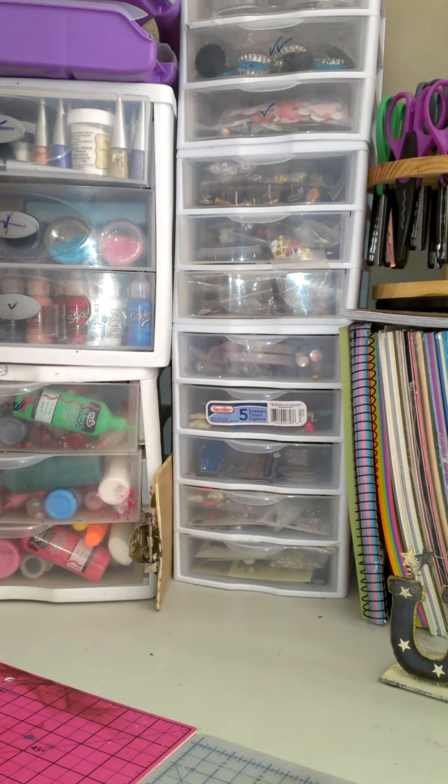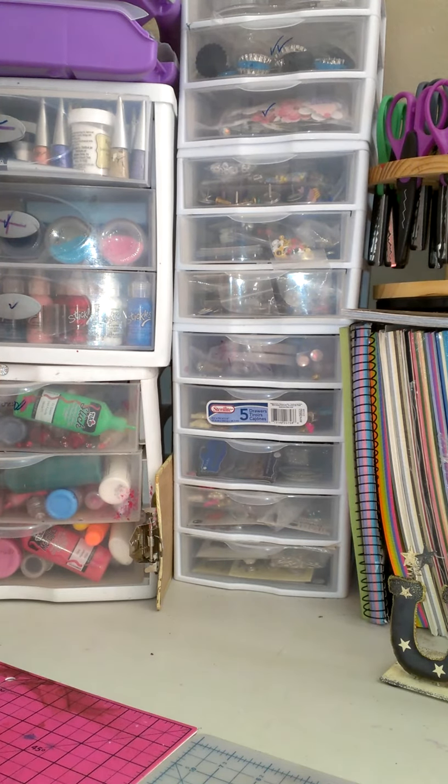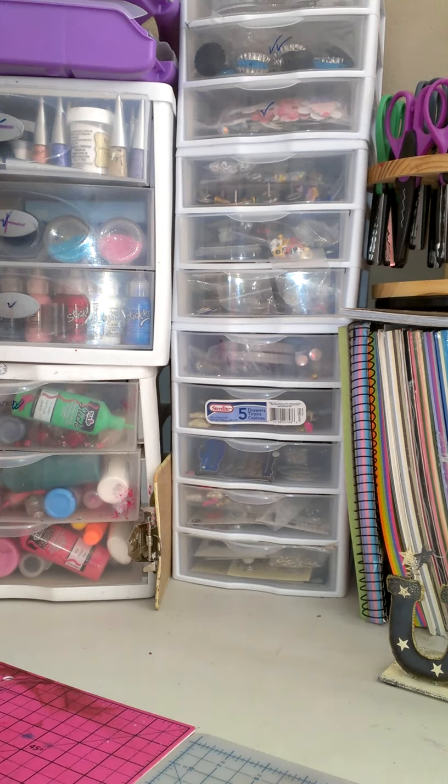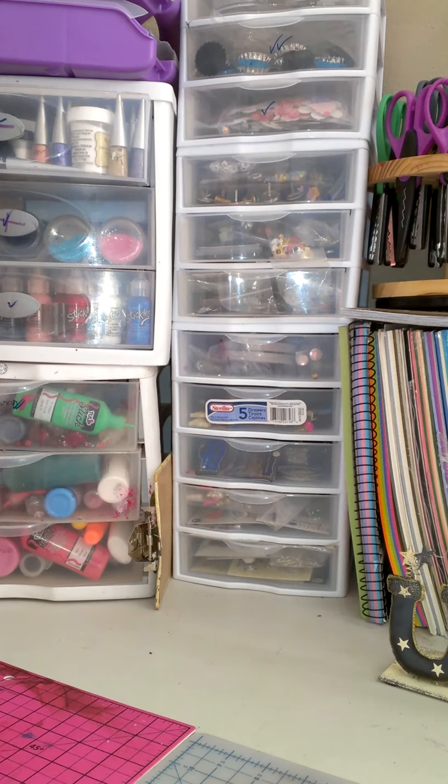I had been thinking about doing an updated craft room tour, but I didn't know if anybody wanted to see that. I was talking to one of my friends last night on Facebook — her name is Lee — and she suggested that I just go ahead and do that. So I'm thinking I just might. If you don't want to see it, don't watch, but I just like to share what I have.